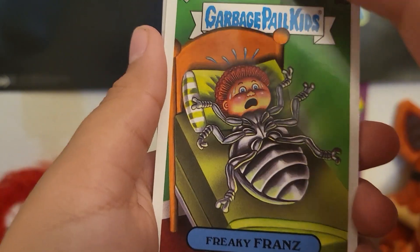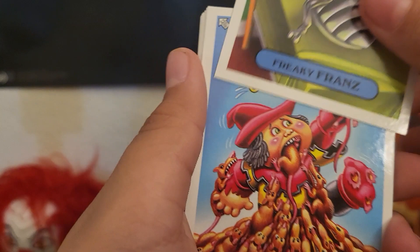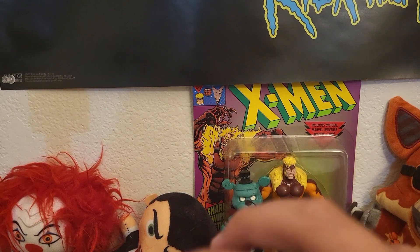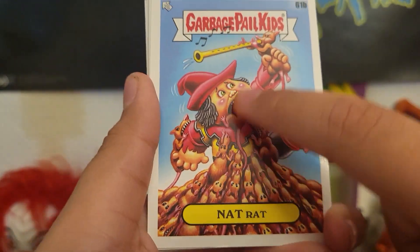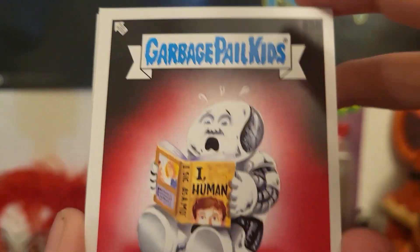Friends, friends, friends. This guy's a cockroach. Look at that rat — look at all those rats. There's stuff going into his mouth — this is nasty. These are stickers. These are not doubles.